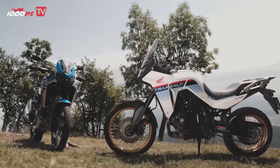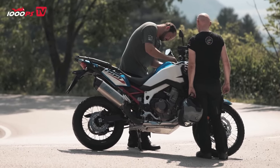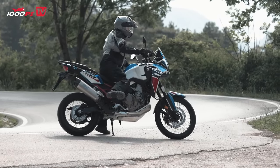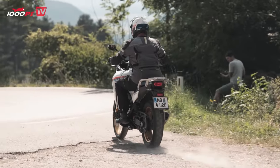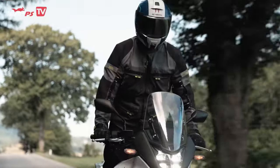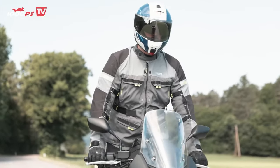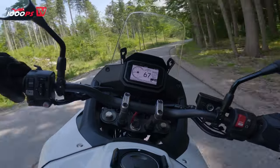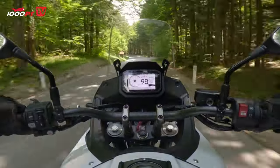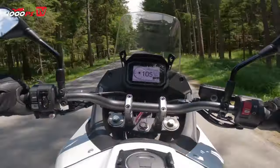Those who like customization will find what they are looking for with the Honda touring enduros. Numerous riding modes are available for off-road and on-road riding, with the Africa Twin offering even more extensive customization options. No other touring enduro on the market offers as much connectivity as the Africa Twin. The Transalp only offers basic connectivity, allowing you to connect your phone via the Honda app. The four display options are pleasing and readability is exemplary. The positioning of the charging socket under the seat is worse than on the Africa Twin, which offers the USB port in the cockpit. A 12-volt socket in the cockpit is available as an option on both models.